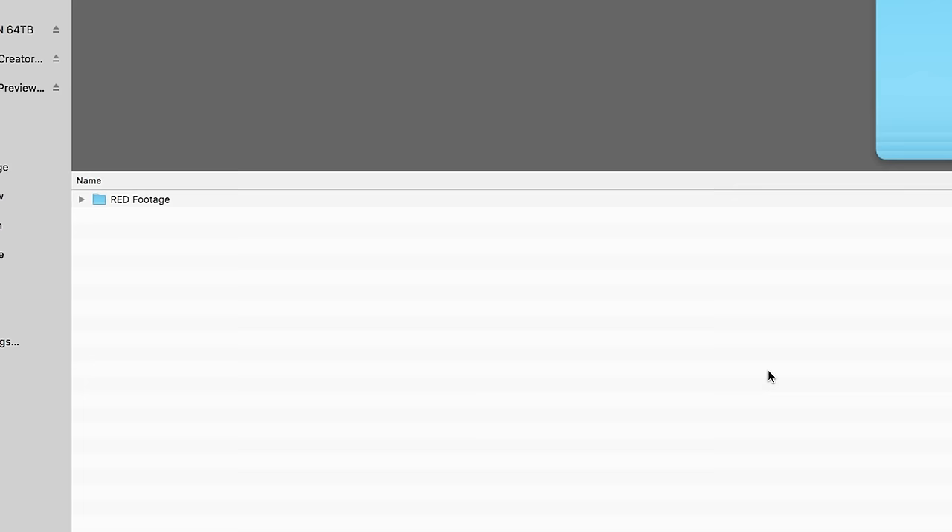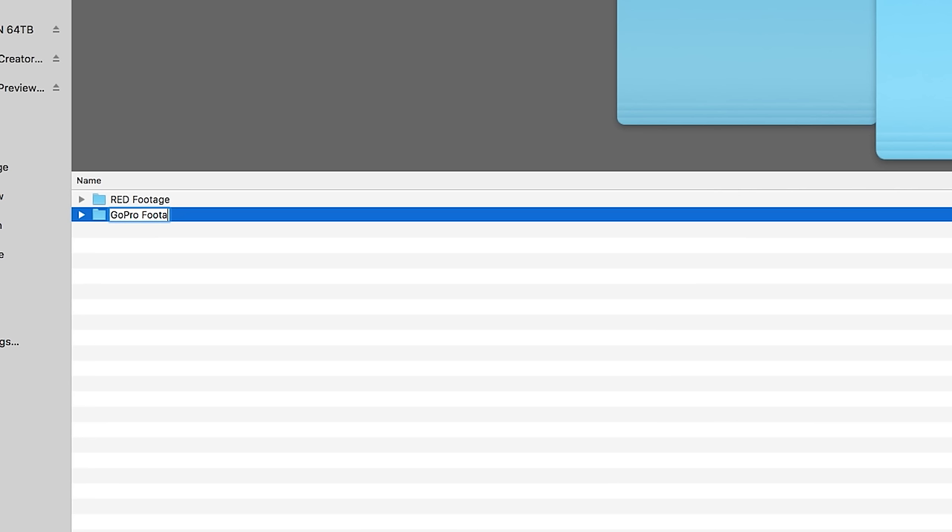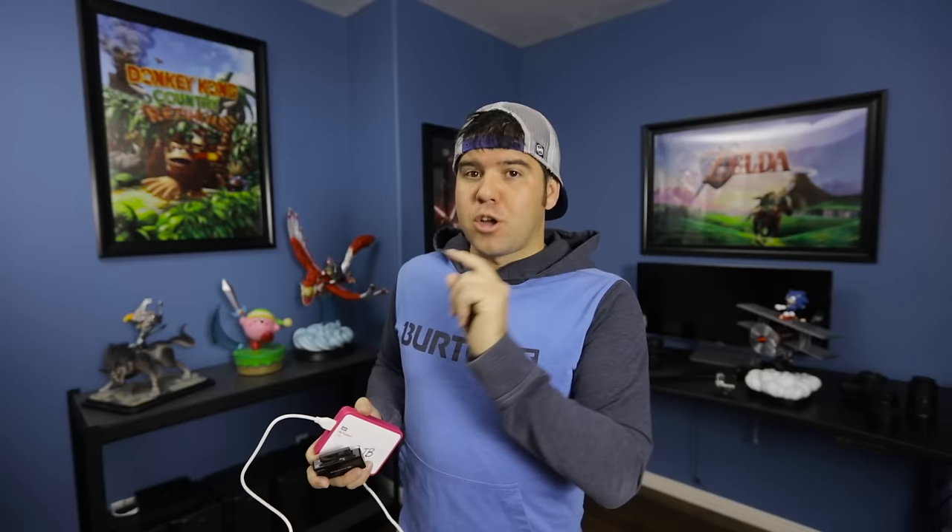We shoot videos for our main channel every week if not more, so we create a project file based on what we're shooting. For example, a couple weeks ago we shot a video called Paintball Warfare. I created a folder called 'Paintball Warfare 2.0', then inside I had a subfolder called 'Red' for Red camera footage, a folder called 'GoPro', and another called 'Behind the Scenes'. That way I can jump on the drive, click the project, and easily access each type of footage.